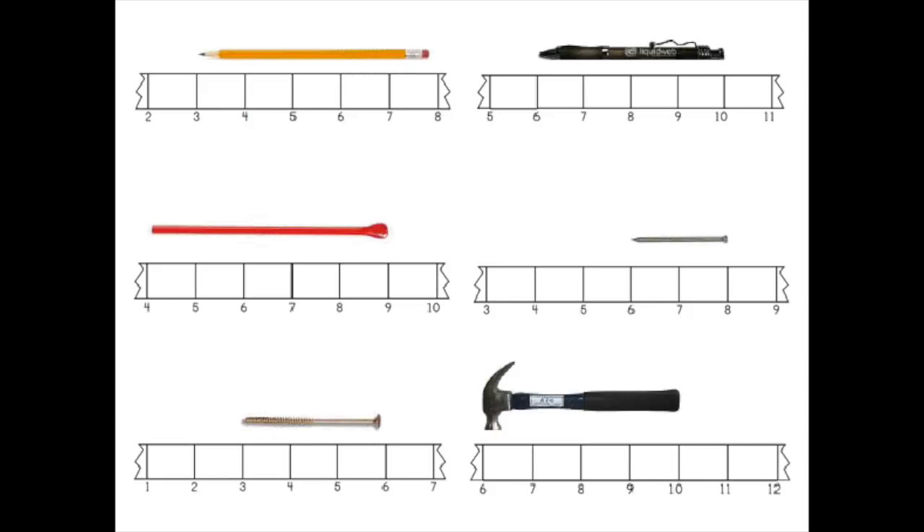So many of our students view measurement that way, because we always start at zero with our rulers. I want to encourage you today to use a broken ruler. You can actually find a ton of broken ruler activities by searching on Google, going to Teachers Pay Teachers, or other blogs. However, I want to caution you to be careful with some of these that you can find on the internet.